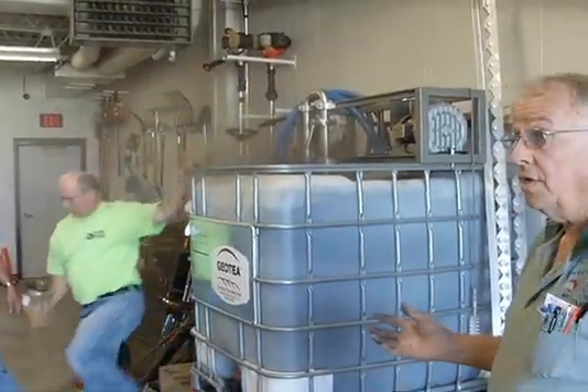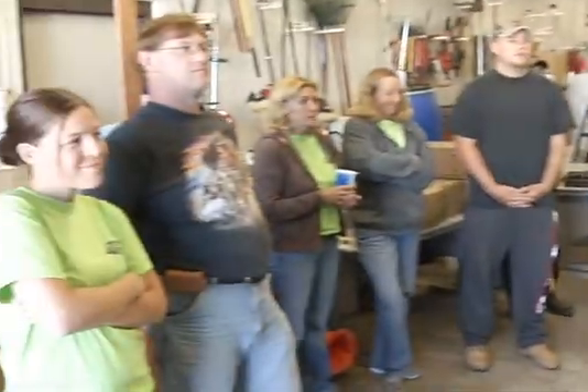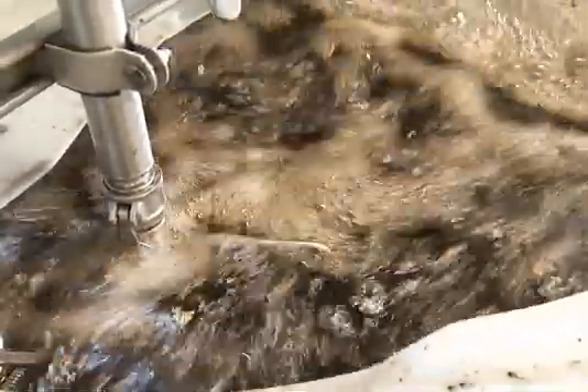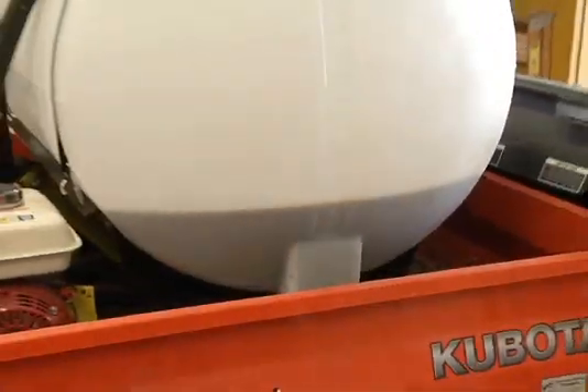That's really all there is to it. Now this will brew for about 24 to 36 hours. Usually in a period of about 12 hours, all the biology is out of that bag. So we'll pull that out probably tomorrow morning and clean that up. We'll bring the Kubota in with a 100-gallon tank, fill that up, and then Wednesday morning we'll spray.